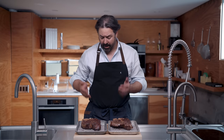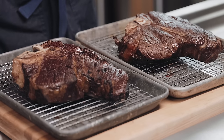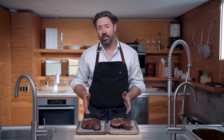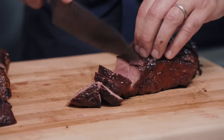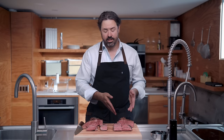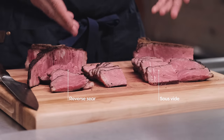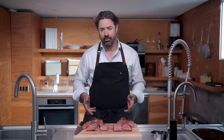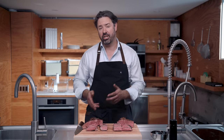We've seared both steaks, and to my eye the reverse seared steak's crust looks a little bit better — it's got a slightly richer mahogany color and it's a little crisper looking. But to be honest, the sous vide steak seared pretty well too in the same amount of time. Carving into them, if I were looking at these blind without knowing which was which, I couldn't tell them apart. The amount of overcooking beneath the crust is about the same for both, and the edge-to-edge uniformity of doneness looks about the same. So the only possible difference left is really: does one taste better than the other?